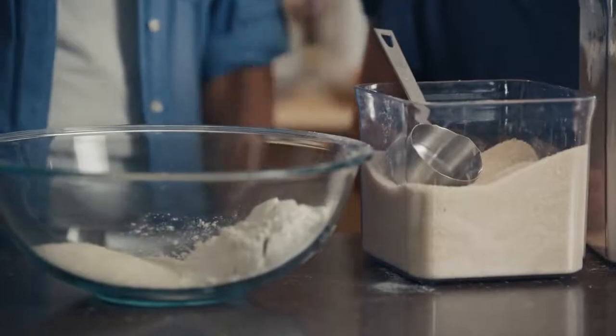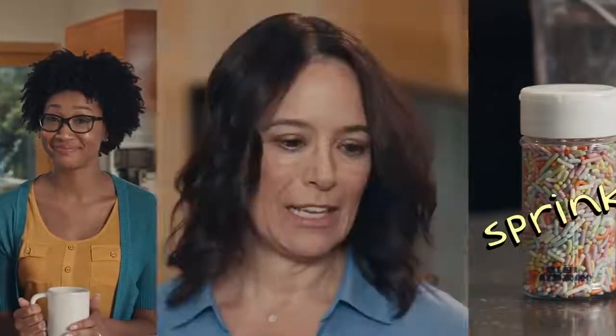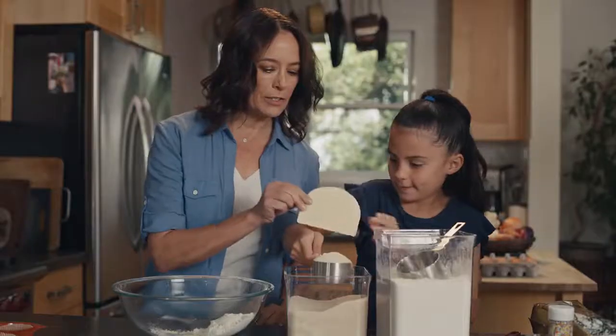My buns! Math, dressed in a leotard covered with printed numbers, pulls a smoking pan out of an oven. I burnt my buns. I thought we were baking cupcakes. Cupcakes? That's a great idea. Let's make some of those, and we can cook up some math along the way.